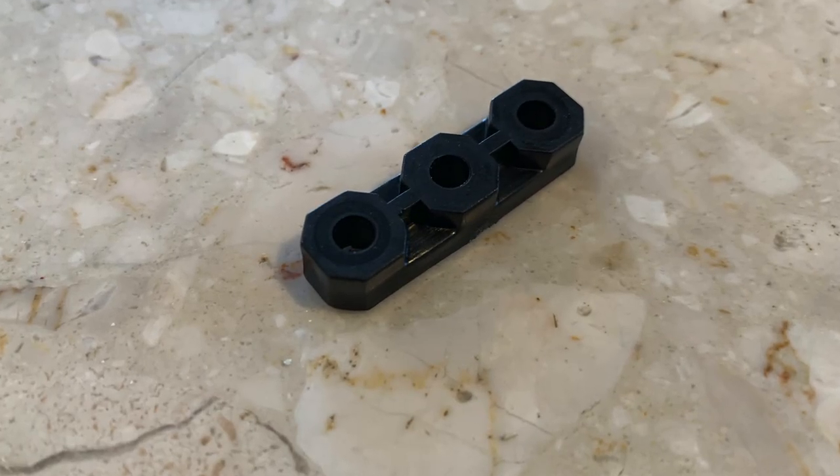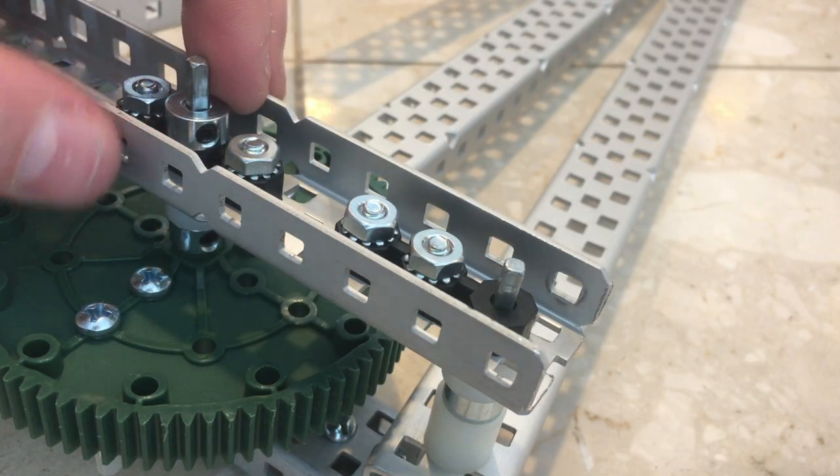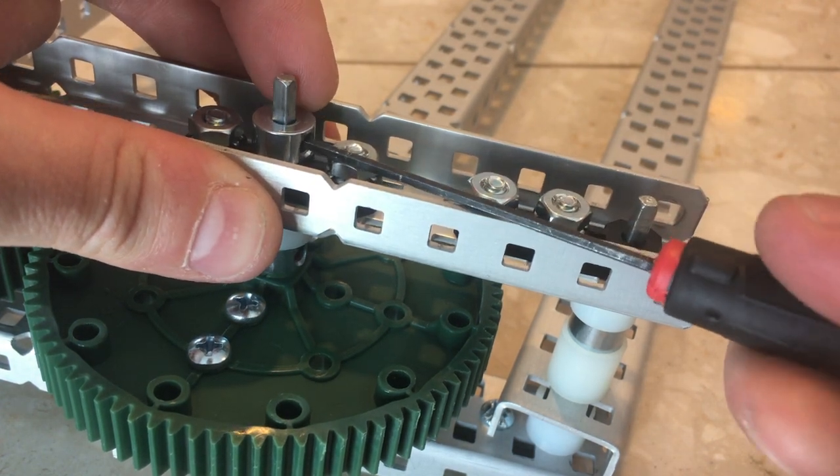This is a bearing flat. Use them everywhere. Everywhere you have a pivot, especially if you're using axles, you should be using a bearing flat. This helps the axle stay centered on the hole and it helps prevent friction.